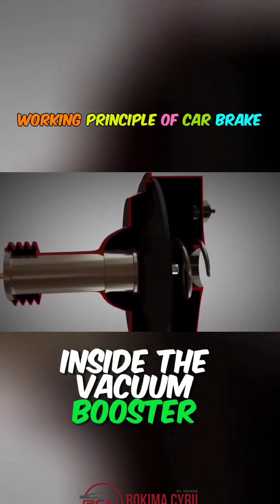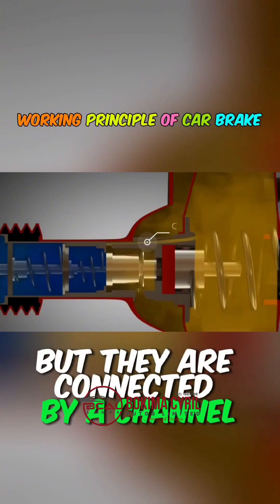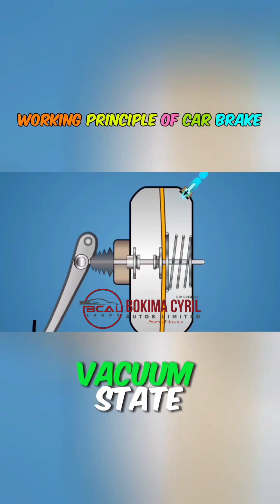Inside the vacuum booster pump are two chambers separated by a diaphragm, but they are connected by a channel. So when the engine starts and without braking, both chambers are in a vacuum state.